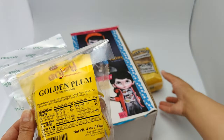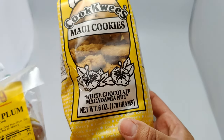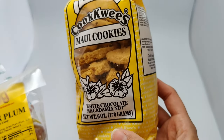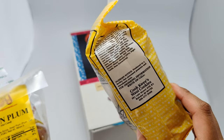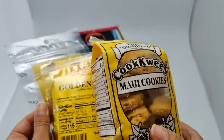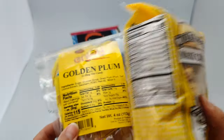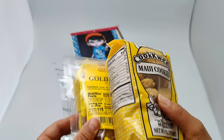I probably said that wrong, and then we have some Maui cookies white chocolate macadamia nut. These are probably gonna be in my belly this afternoon as a little snack, so thank you so much for sending these. That was extremely nice of him — he didn't have to do that.